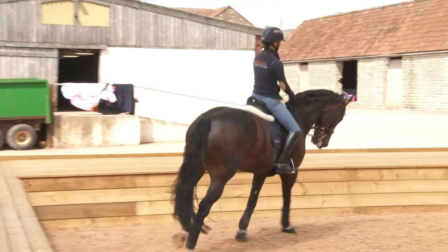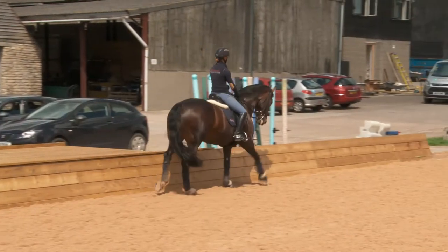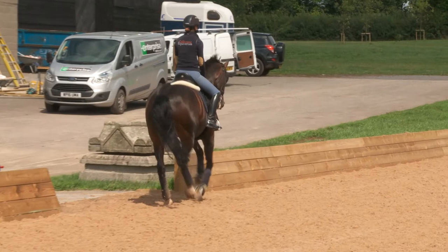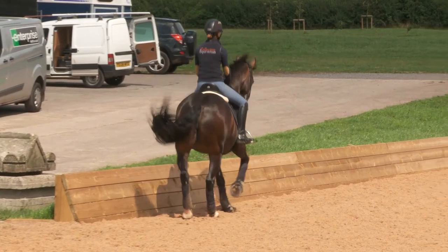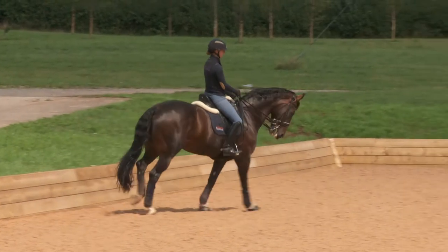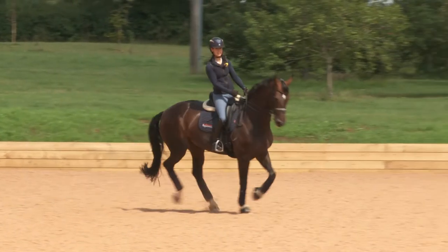You also want to be able to collect the horse while sitting straight. I'll do this on the track just to help keep her straight — collect and then forwards. It's collecting her as if you're going to halt. Now I'll do the same thing on the centre line.